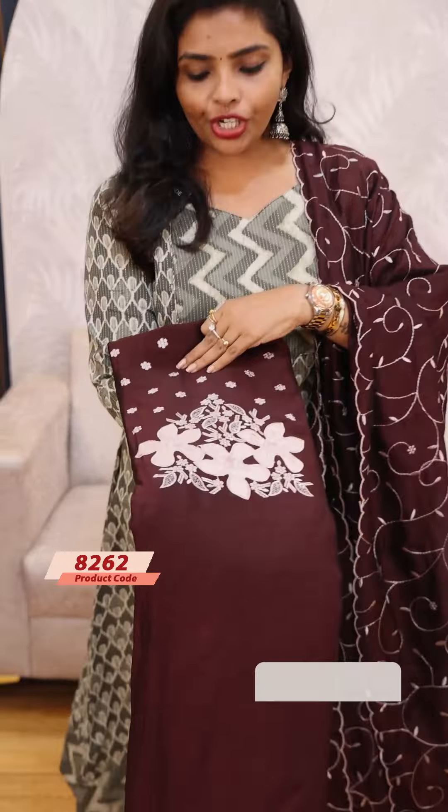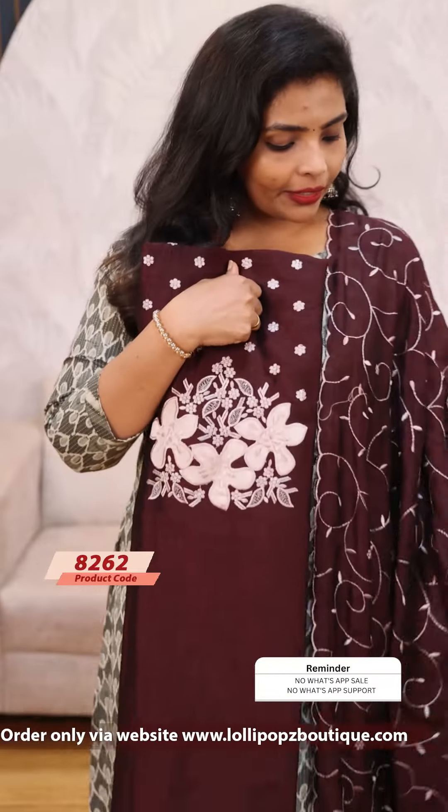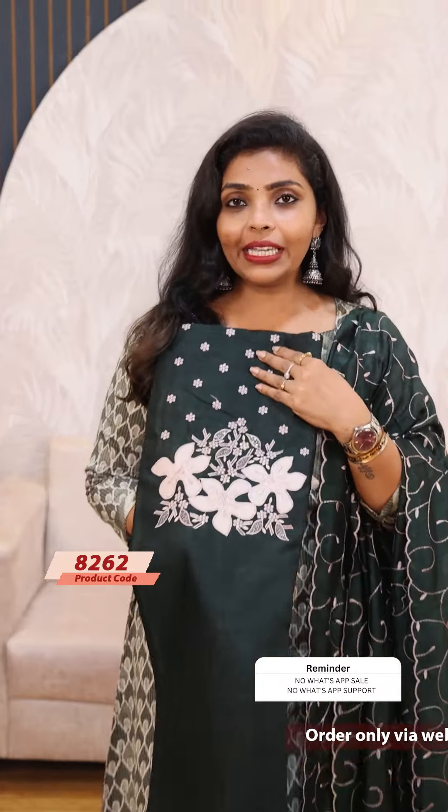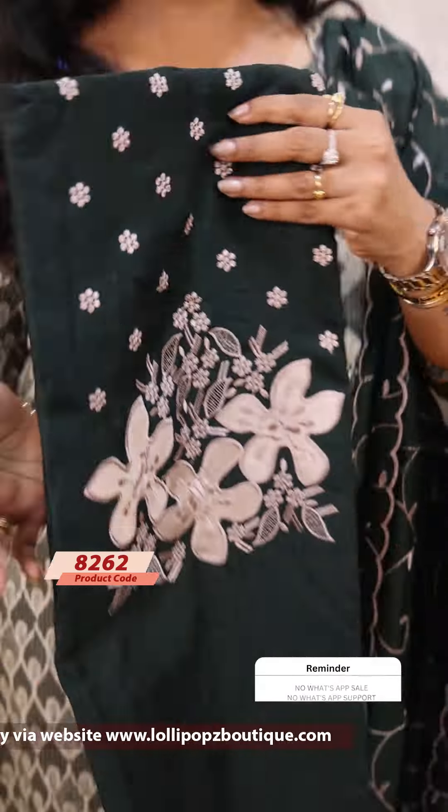Beautiful brown shade, the same kind of pattern. The price is 1199. Next we have a green shade, the same kind of pattern. The price is 1199.